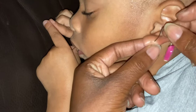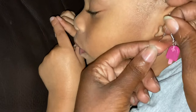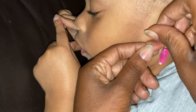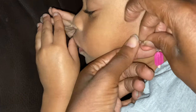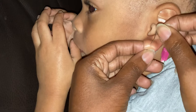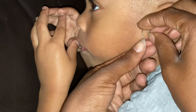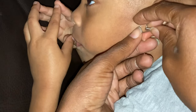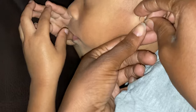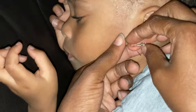Push it all the way through, take it out the back, and then you can go ahead and stick it through the front. Let me stretch it so I can find the exact spot. Once you put it through the back it should be able to stick through easily with no pain at all. There we go.